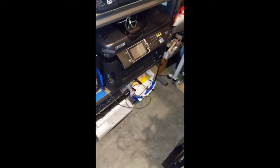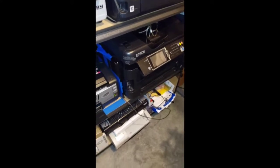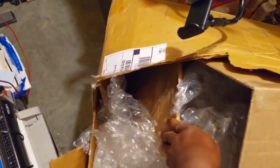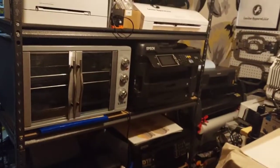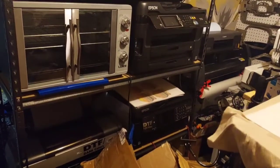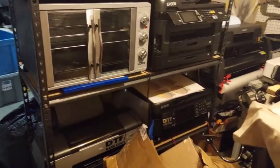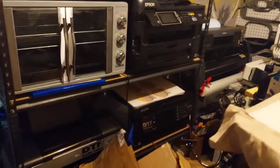I'll actually do a video where I'm printing something. This is the leftover box — it was two or three boxes in one, I just taped it together because I need room to roam around. I'm gonna put the printer on the bottom instead. Next up is gonna be the sublimation conversion video. Like and subscribe!